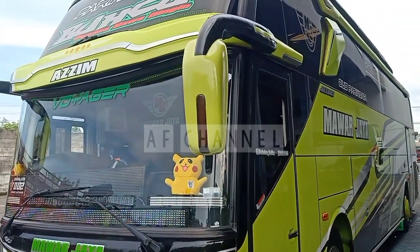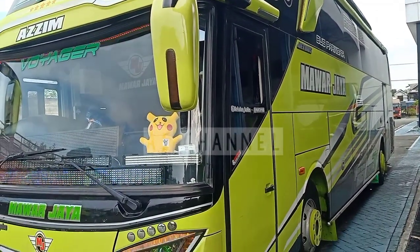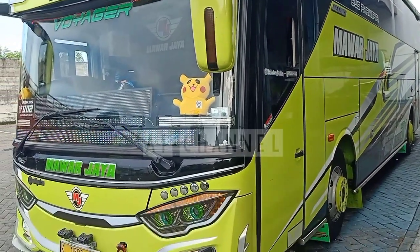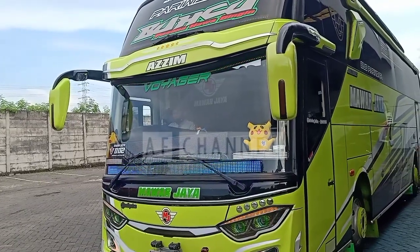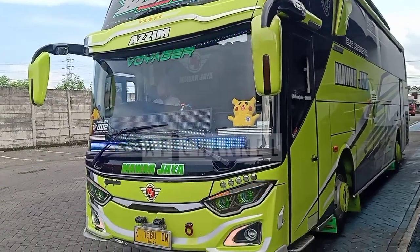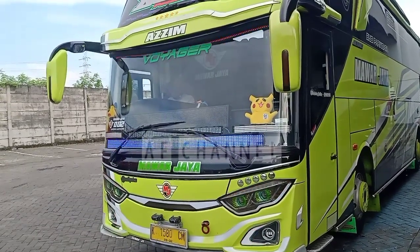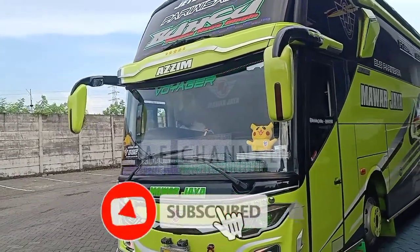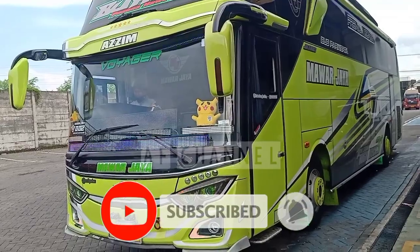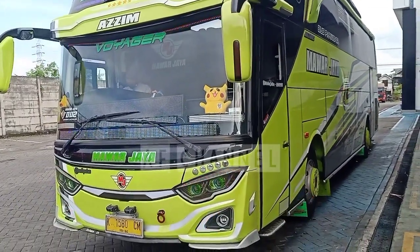Assalamualaikum warahmatullahi wabarakatuh. Jumpa lagi dengan saya di AF Channel. Kali ini saya akan mereview Bis Pariwisata Mawar Jaya. Sebelum saya lanjutkan, seperti biasa yang belum subscribe bisa subscribe terlebih dahulu channel saya untuk mengetahui video-video terbaru, informasi dunia otomotif seputar truk dan bis.